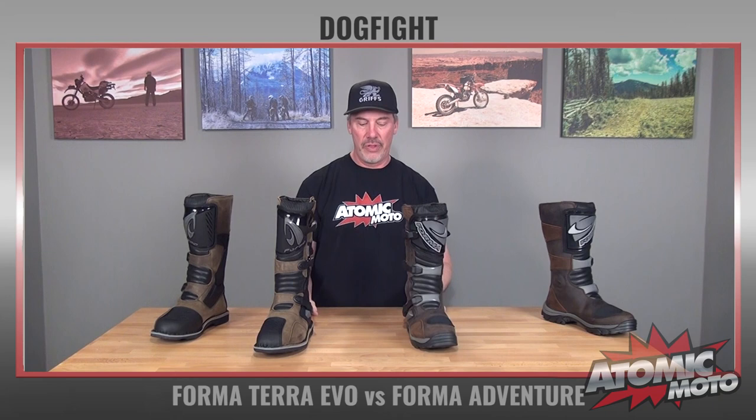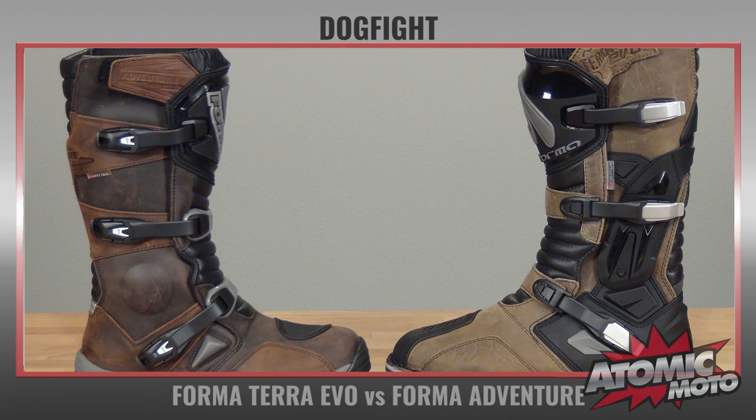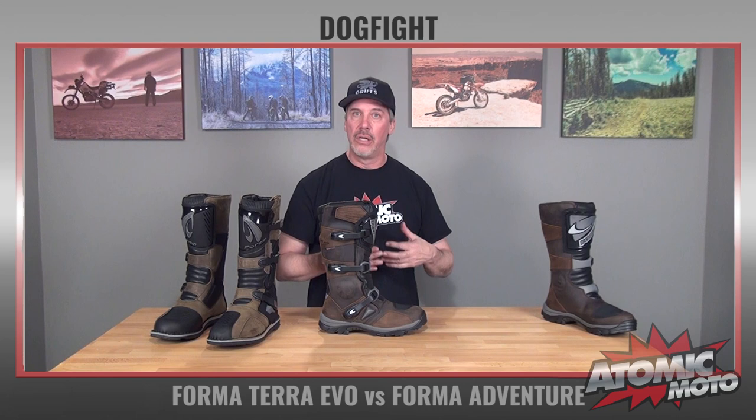Now how do these two boots compare? Let me slide both of these in here. They both come from the same brand, they both have the same waterproof membrane, similar buckles, similar leather — although the leather on the Terra Evo is a little bit nicer. But the big difference is the stiffness and the walkability. The Adventure came out many years ago, about 2010. It was pretty much state of the art — a really nice adventure touring boot, but it is on the softer side for protection. This boot is geared to people that are riding more on maintained surfaces like a graded gravel road or asphalt.